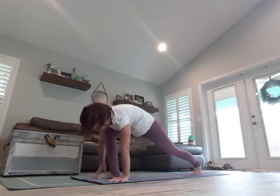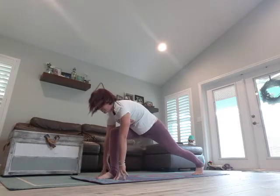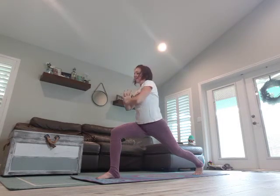Step it through center, stay lifted on that back leg, pop up on those fingertips, squeeze those inner thighs together. Breathe in, exhale. Arms overhead, breathe in, hands to heart, exhale.